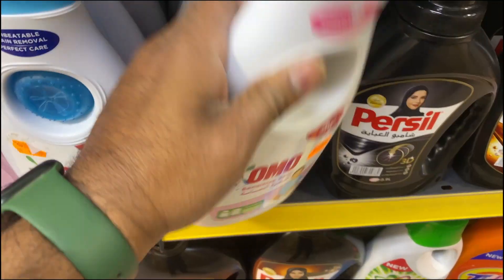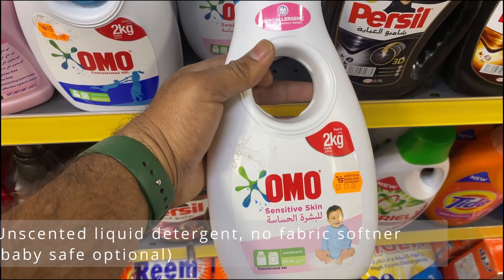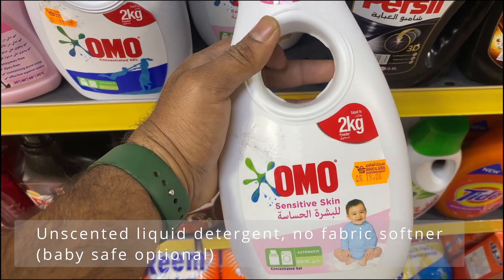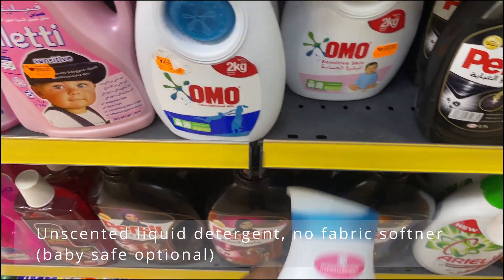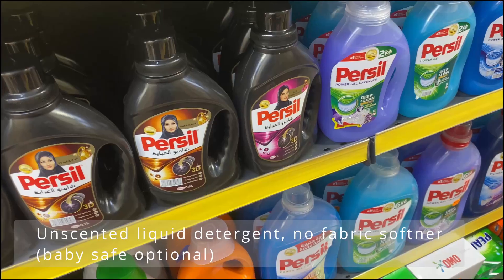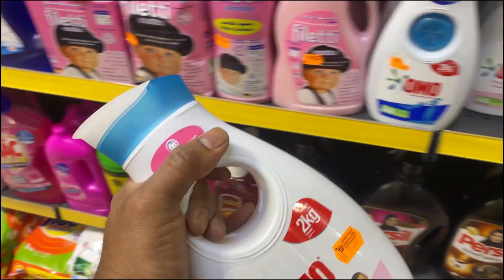Go with one that's safe for babies — safe for babies should be good for your gear and safe for the fabrics. You don't need any fabric softener or any other additives, just laundry detergent.